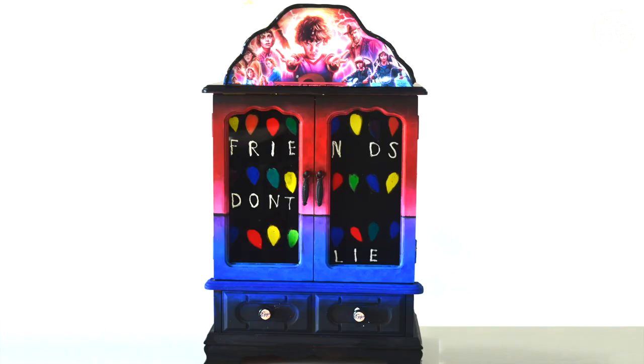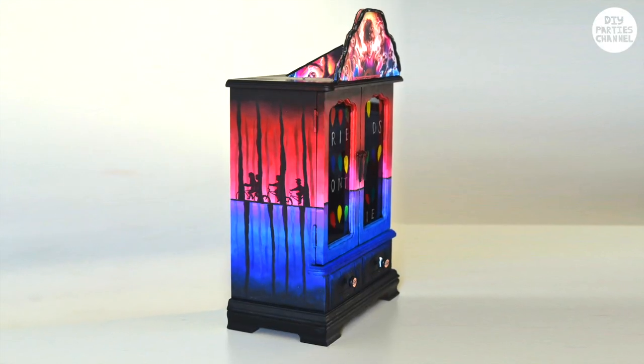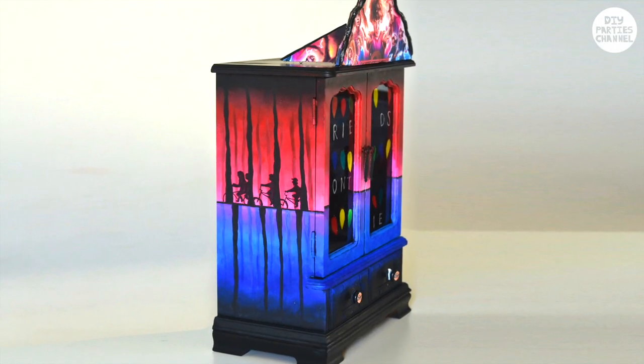What's up guys, Merah here. Today we're making a Stranger Things themed storage box. This is a really fun and easy DIY and will make a really cool gift for any Stranger Things fan.